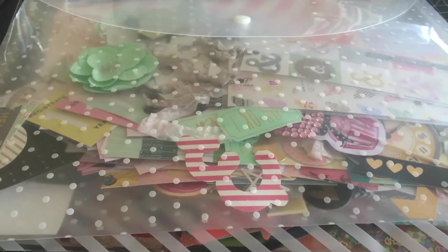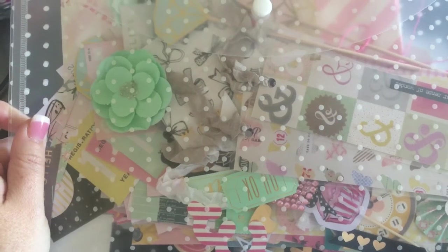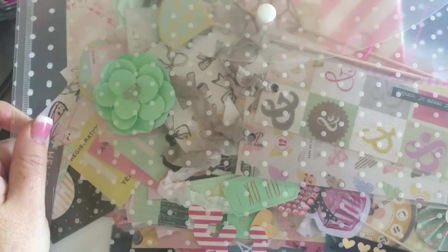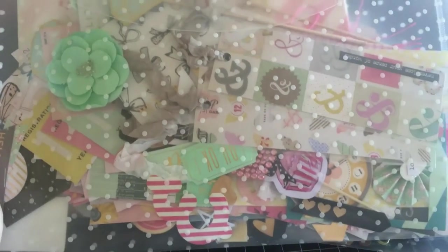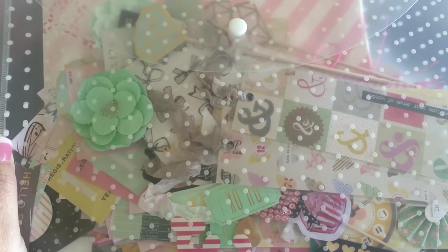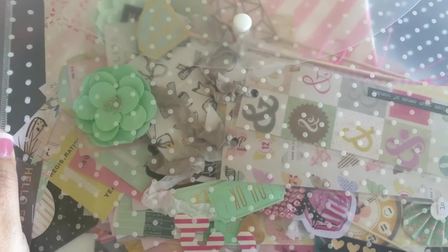So this is what I had — I already had these plastic envelopes. I believe I got them from Office Depot; I think they're about $2.99 each. I've had them for a while. I'm sure you could find them cheaper at the dollar store, or if you're in Australia, the Reject Shop.